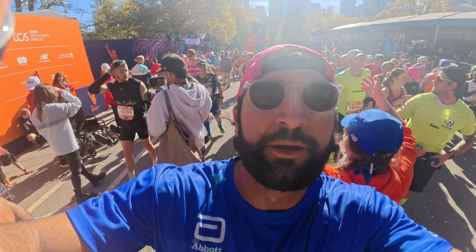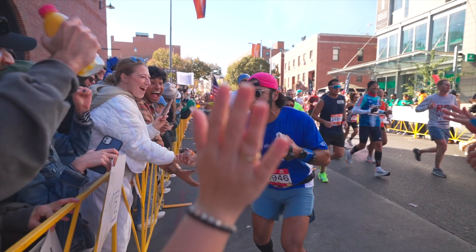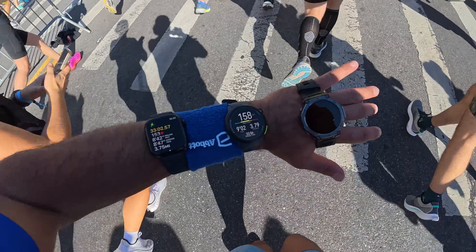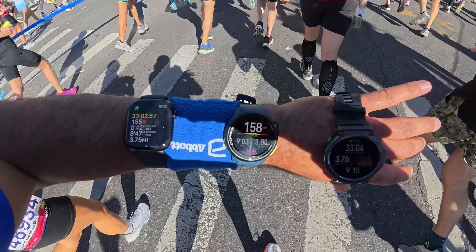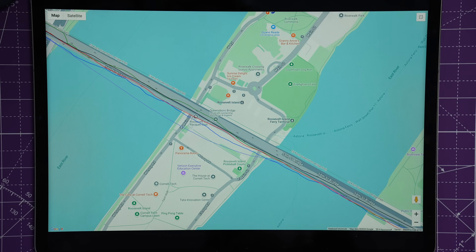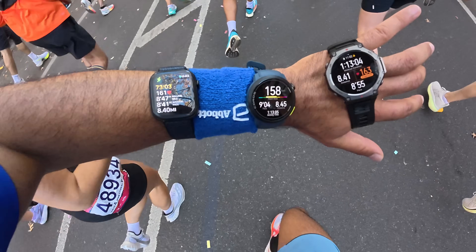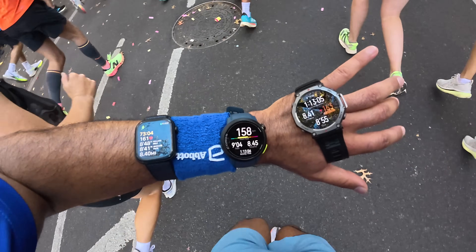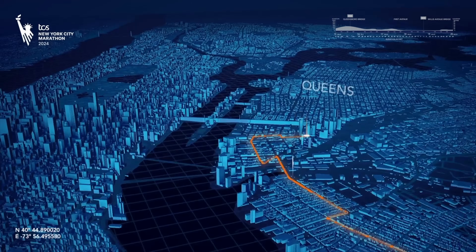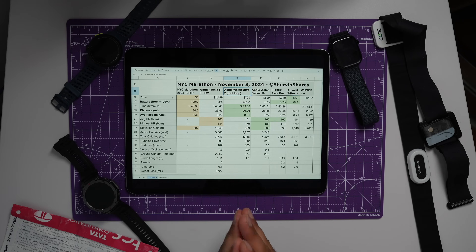Today's video I'm running the NYC Marathon with five watches because I wanted to see how the bib chip time compares to all of these watches. I'm going to show you all of the data: distance, pacing, battery life, compare it all, look at the GPS tracks on Google Maps to see which one's actually accurate, and talk about live pacing, because if the data is accurate but you're not seeing that information on your watch while running, it's not going to be as helpful.